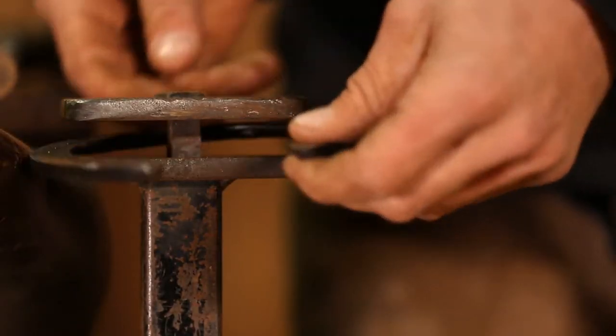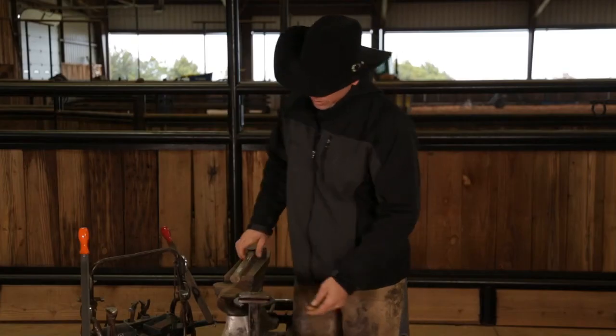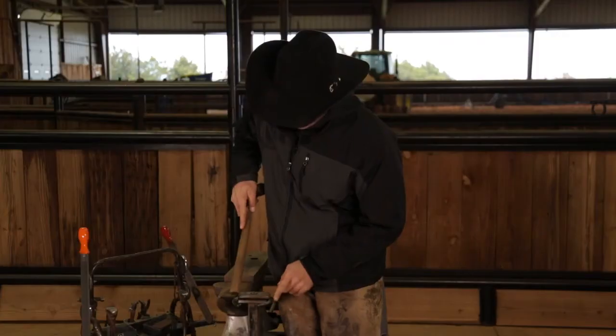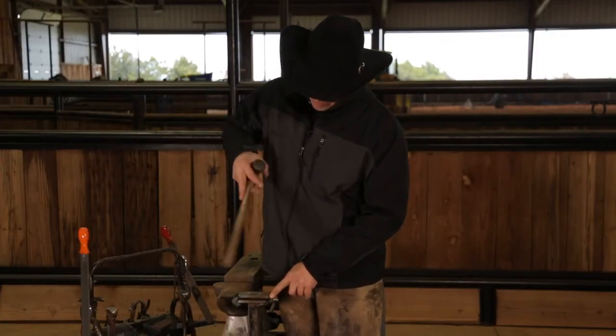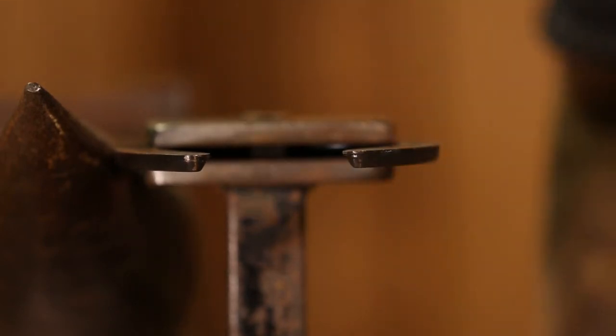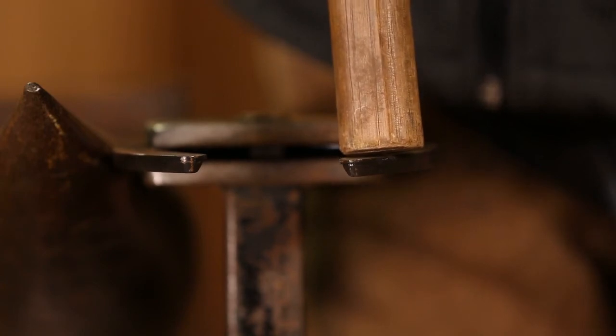Now I'm gonna put it in my vise and show you how each individual branch will move. Keep in mind that I have my vise locked down halfway down the shoe, so just that part of the shoe has that much flex — just like in the hoof capsule, how each heel would have that much movement.